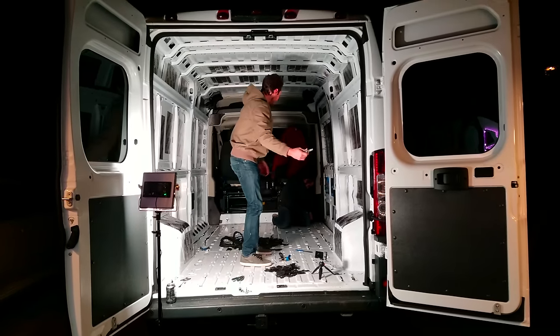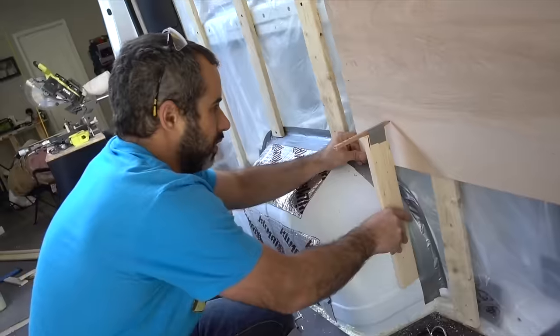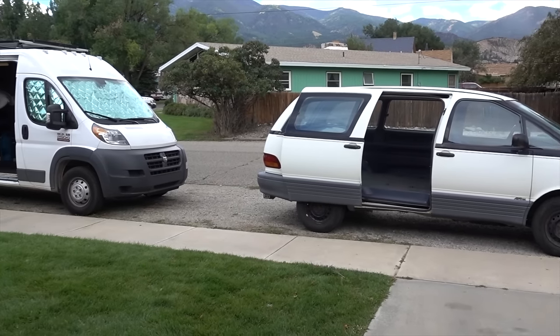Building a van to live in is not the same as putting together a piece of IKEA furniture. There are no instructions, no right angles, and despite what many people will try to tell you, there is absolutely no right or wrong way to go about it.